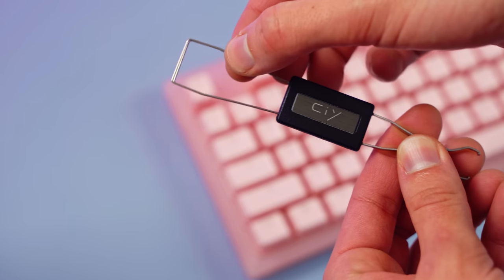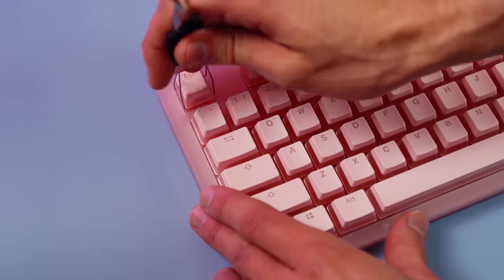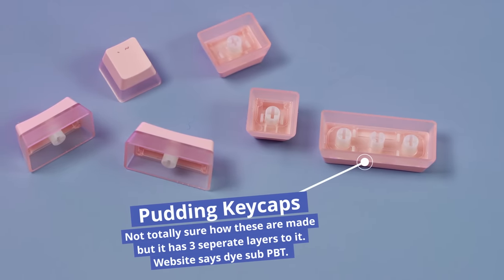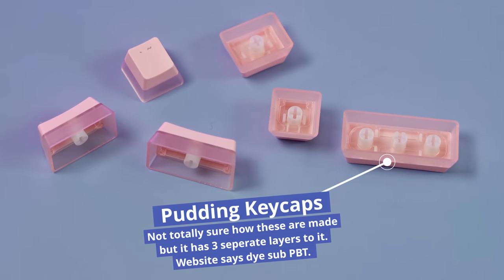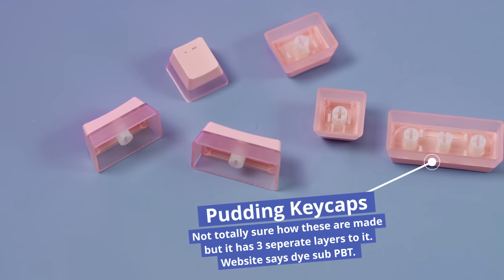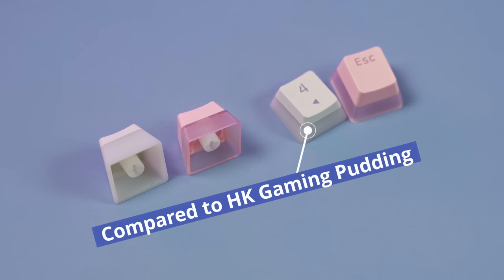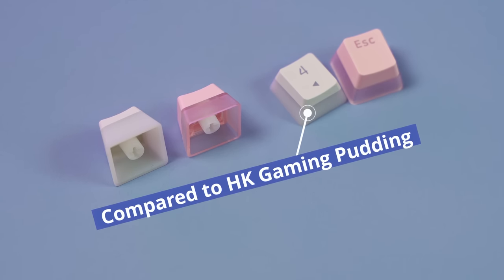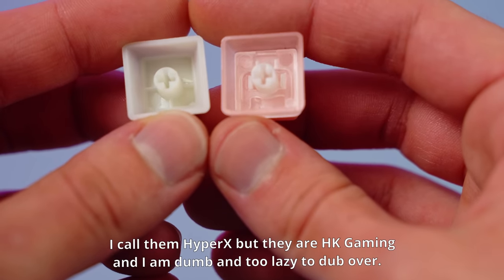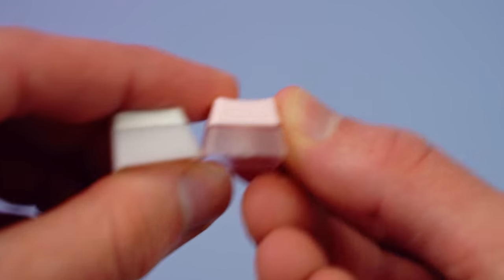Speaking of keycaps, let's take a closer look. If you've seen pudding keycaps before this might not be that exciting, but I feel like these are a bit more special in that it actually feels like they've been split into two parts. If you love RGB lighting, these are definitely the keycaps for you — and even if you don't, they look really good with RGB off. That middle ribbon of plastic looks really good. These are PBT, so they have a relatively good texture and won't shine over time. Compared to HyperX pudding keycaps, that middle layer is really another layer of plastic, and I think this gives them quite a unique sound.